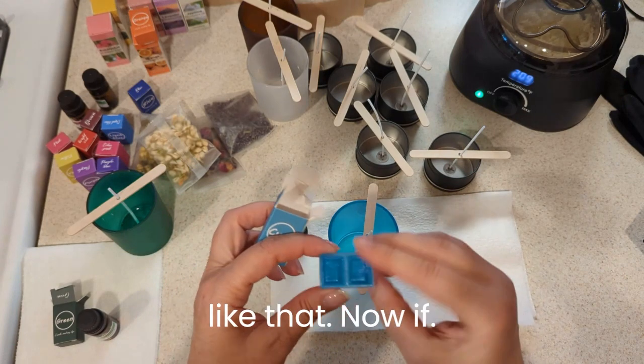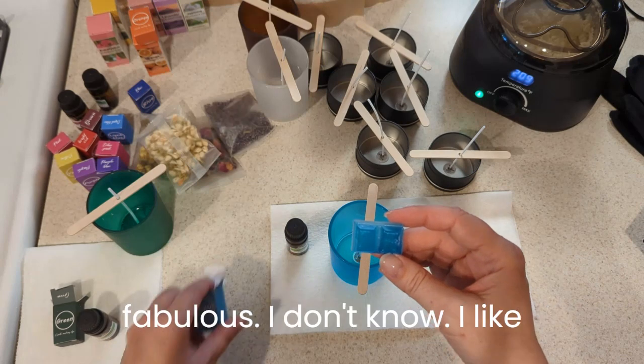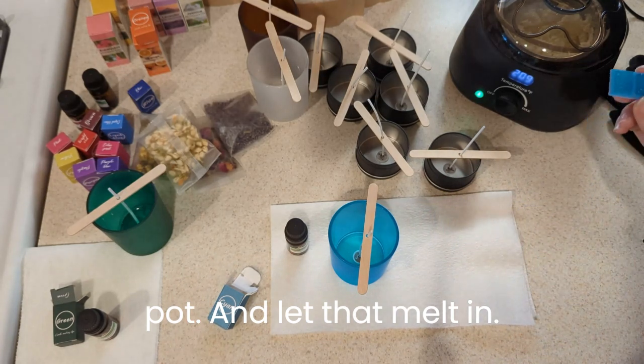Oh, I like that color! Now if the wax comes out anywhere near that shade it would be fabulous, but I don't know. Anyway, I like it, so I'm going to put that in the pot and let it melt in.